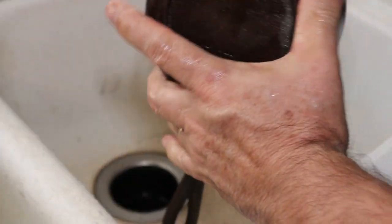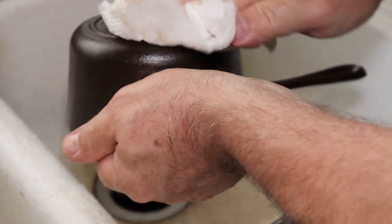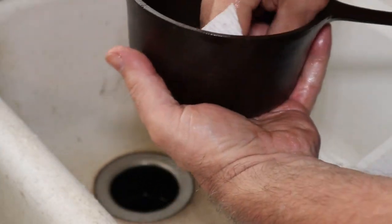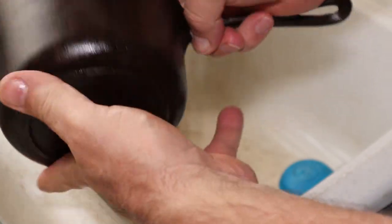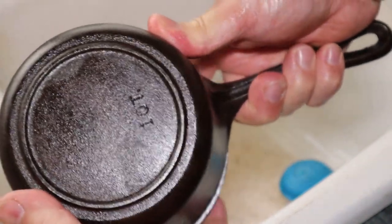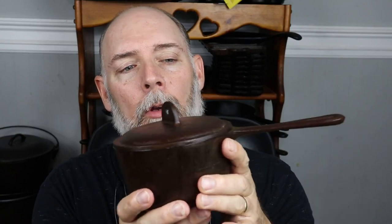When we put it in the oven for our first seasoning layer, after it gets hot somewhere around 150 to 200 degrees where you can still handle it, you're going to go back and wipe it down again, because we've got a pretty thick coat on right now — that's mainly to prevent flash rust. All the rust is gone, proof of concept. After about three rounds of seasoning in the oven, this thing is going to be beautiful.